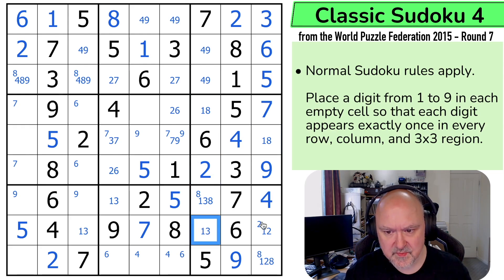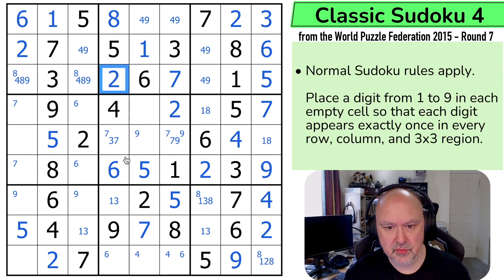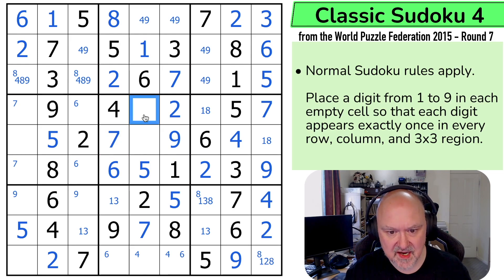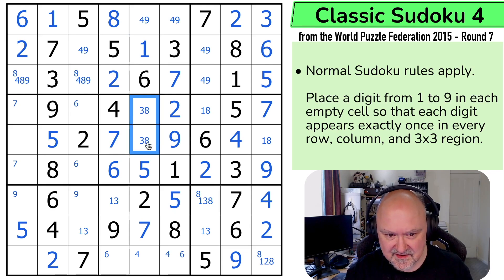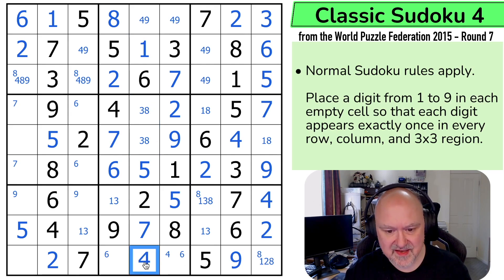The two takes two out of there, making that the two. So the two looks back, making that the six and that the two, which makes that the seven and that the two. The seven means that's not the seven, so that's the nine. The only place left for seven in this box is here. And these are three and eight. So this is now four or nine, and there's a nine looking at it — so that's the four. I can use the four to make that the nine and that the four. This column is only missing its six.